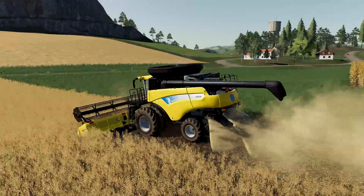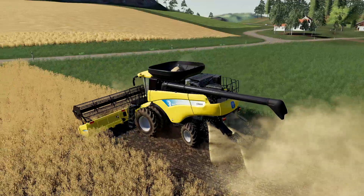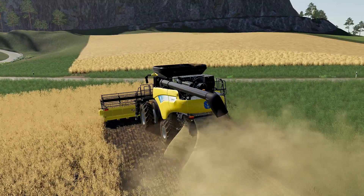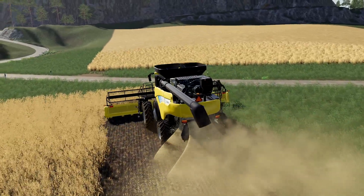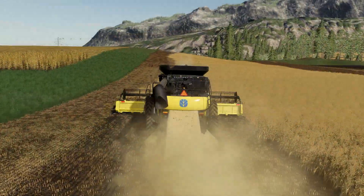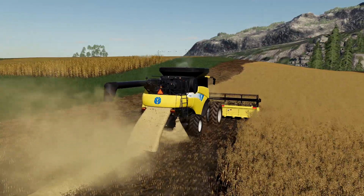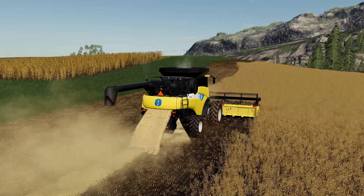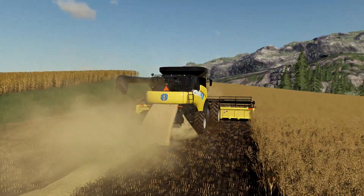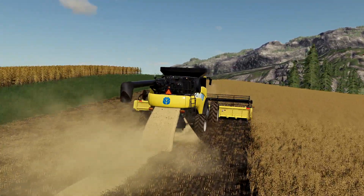It looks good to me - nice animations, nice dust particles. You can see dust coming off the header, obviously a lot of dust coming out the back, and even some dust coming out of the center where the grain comes out of the auger into the tank - I like that quite a bit. Finishing this round, you can see the straw swath being thrown out looking nice, with a little bit of chaff coming out the bottom, laying down a straw swath.